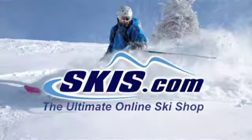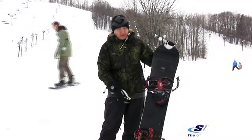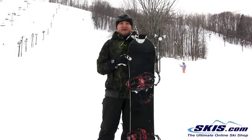What's up, Leo here. Just got the 2012 Rome Agent Rocker in a 155. I'm giving this board a four and a half stars out of five.